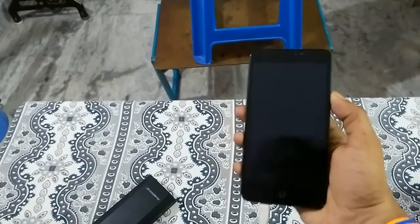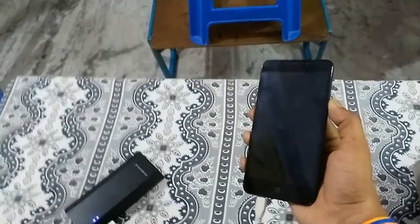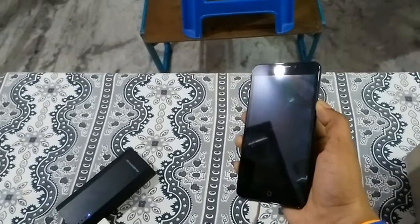Now let us try whether the phone switches on in charging mode. Trying to switch on the phone — as you can see there is no reaction in the phone, as the OS is completely dead.